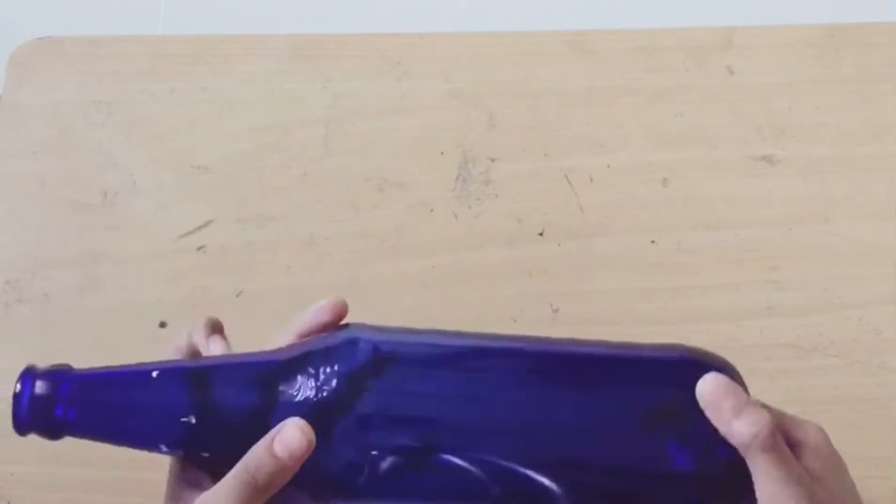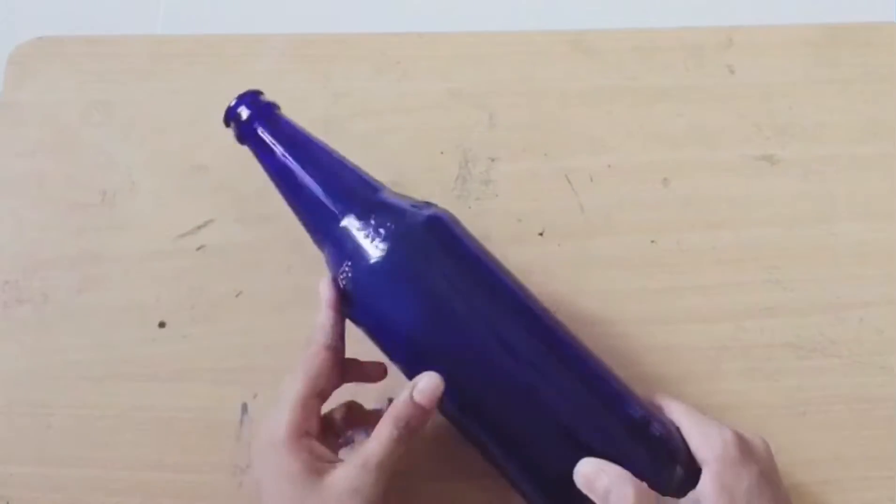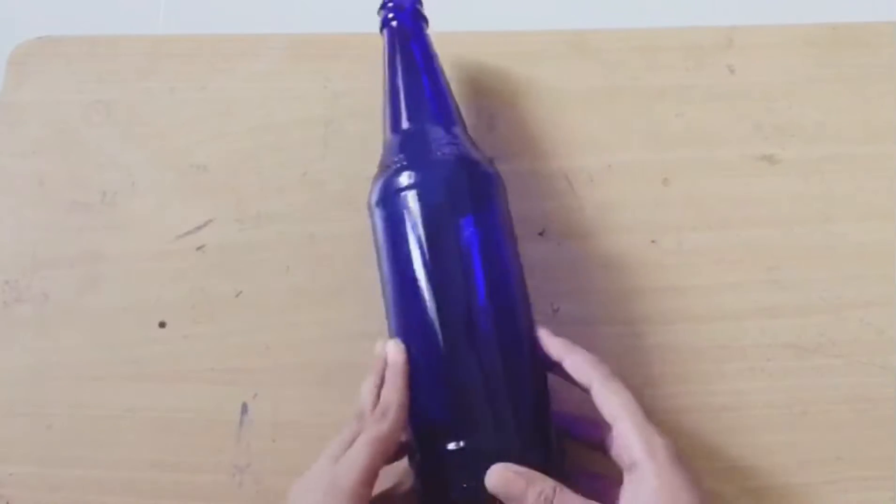Hi friends, welcome back to my YouTube channel. This is another video about a B.A. bottle.